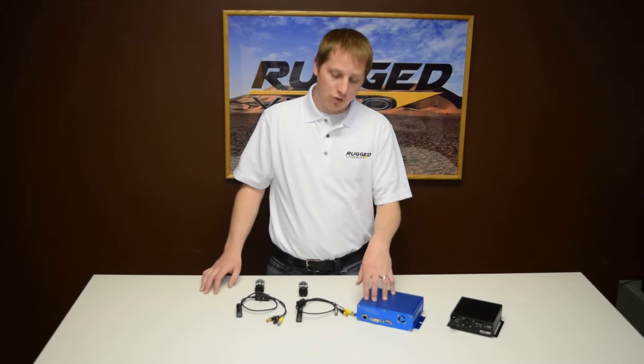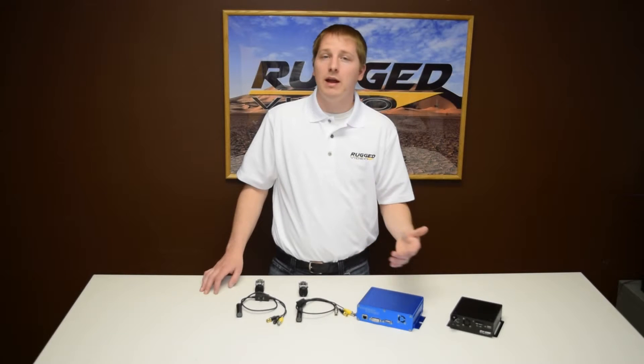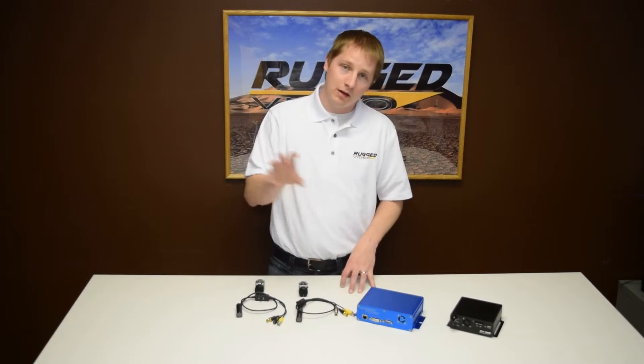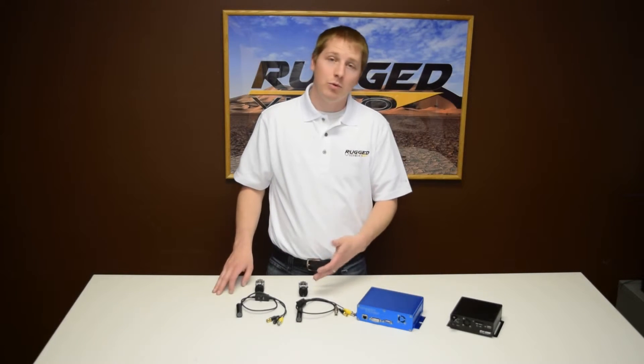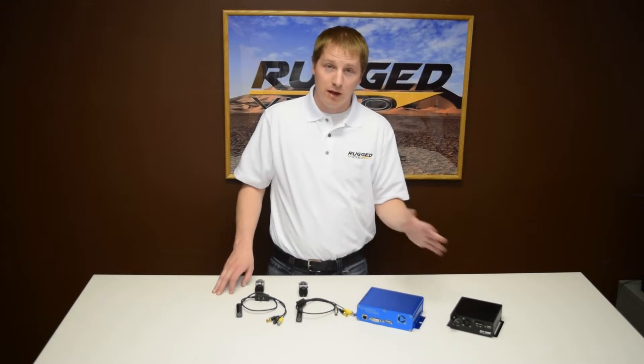This is all completely controlled through the network interface. Just plug it into your computer, open any network browser, and you'll be able to pick and place exactly where you want the individual cameras. You can also mix and match cameras — the video input really doesn't matter so long as it's SDI. The system figures that all out for you.